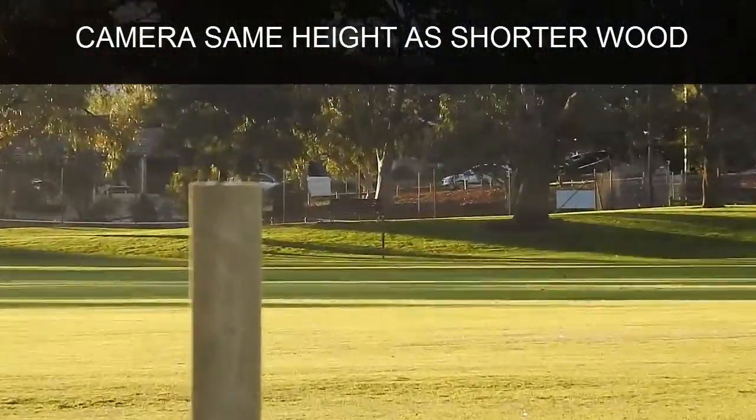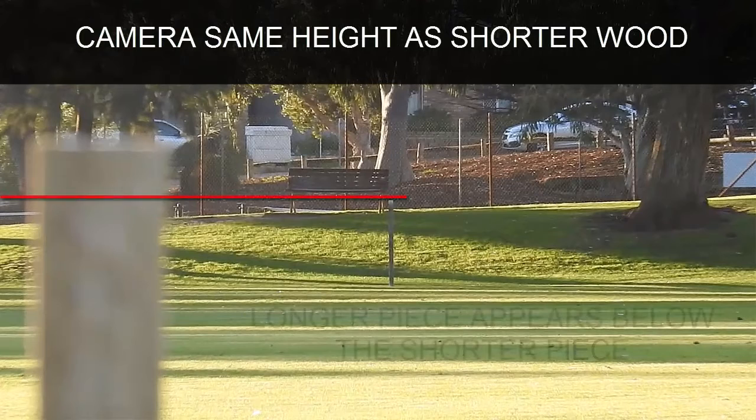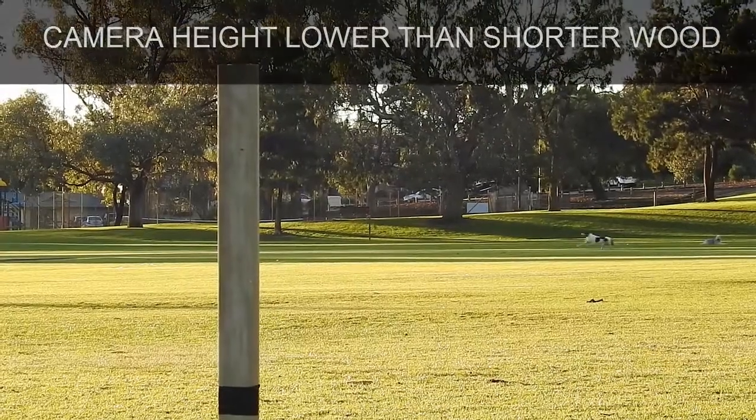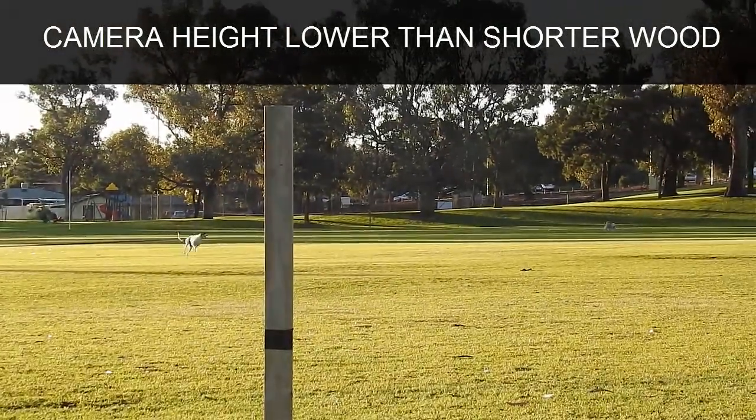First test: the camera is at the same height as the shorter piece of wood. I've got a bit of black tape around that shorter bit of wood at the front. The longer piece of wood is at the end of the park, and the longer piece appears below the shorter piece.